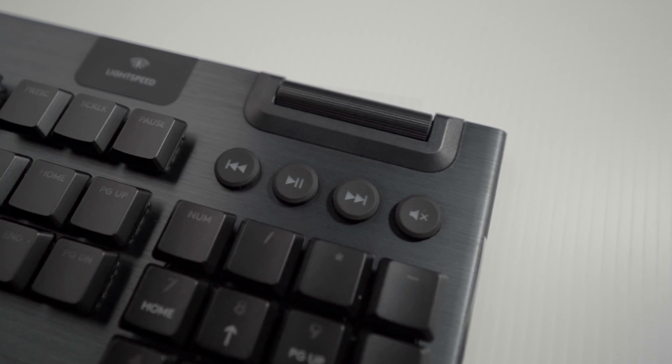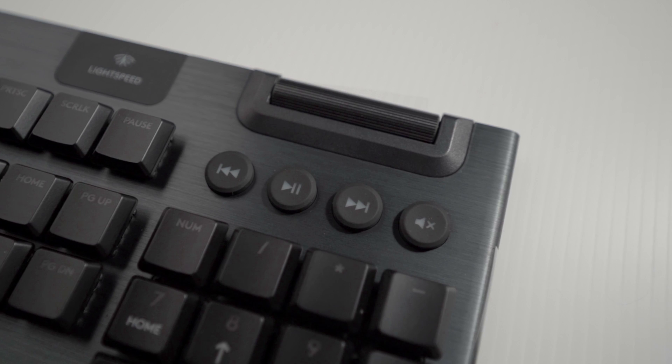The media control keys work really well. They're very big, easy to find. The volume knob is huge — you just roll it with your finger and it's extremely responsive; it works flawlessly. My experience with the macro functionality has been phenomenal. I haven't found a macro that I wanted to do that I wasn't able to program on the Logitech keyboard.